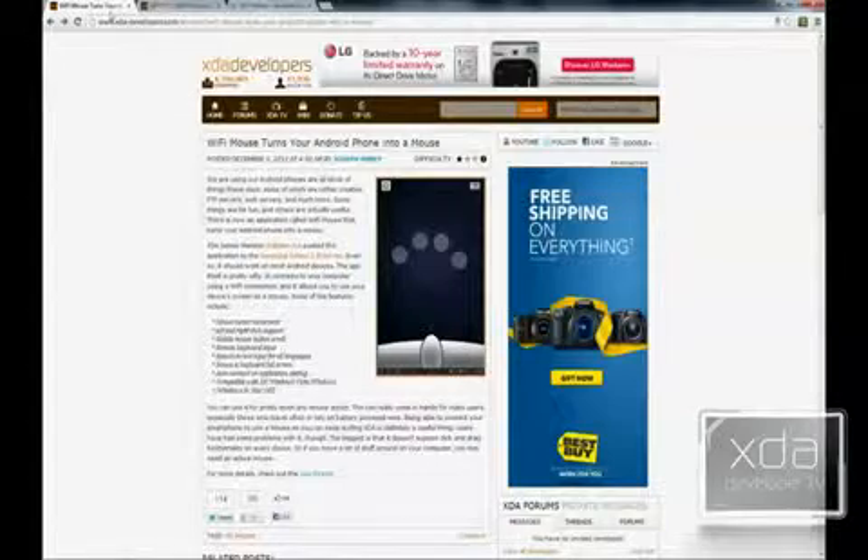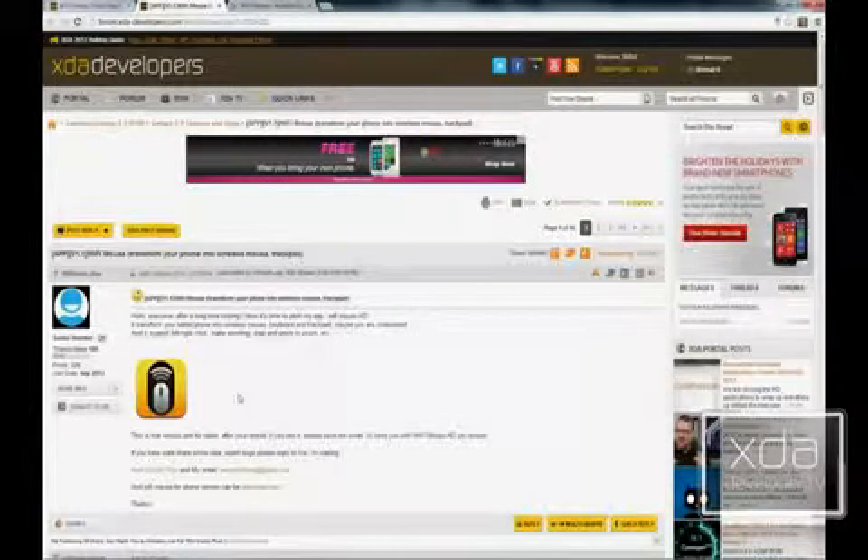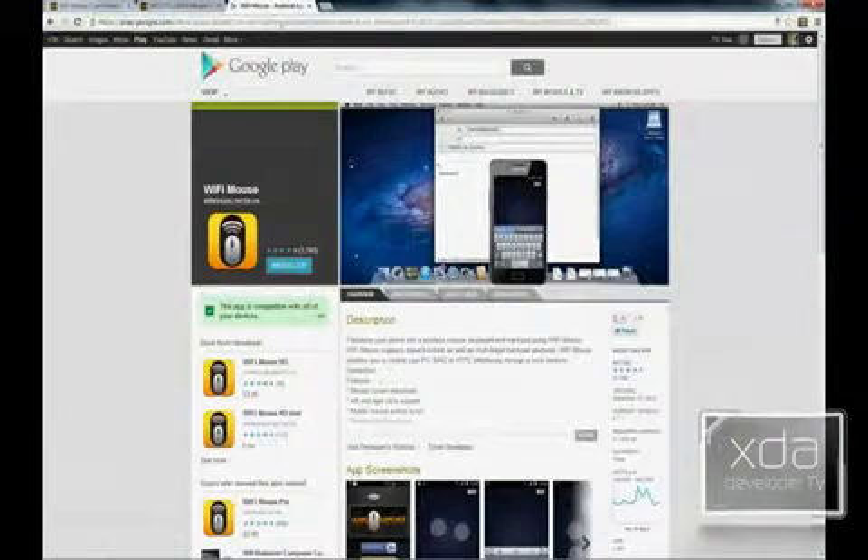It's great if you have a laptop. If we open up the thread, it gives you a bit more explanation of what the application does. Joe is referencing the Wi-Fi Mouse HD, but what we're reviewing today is the Wi-Fi Mouse. If you go to the Google Play Store, just look for Wi-Fi Mouse.